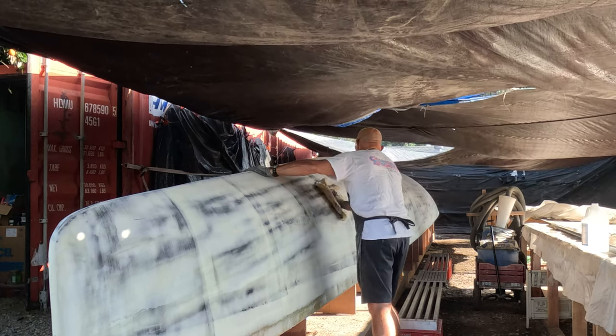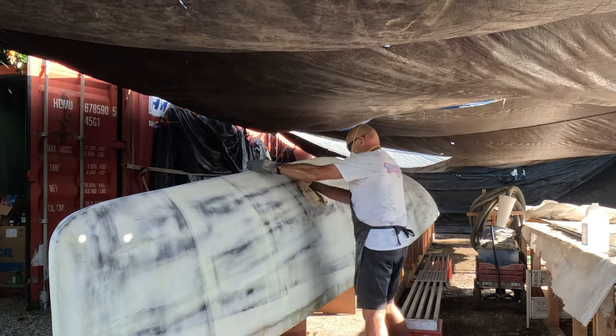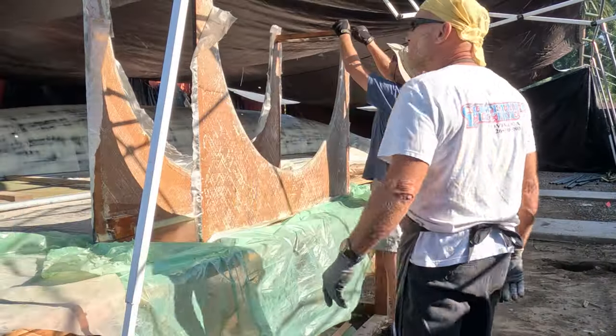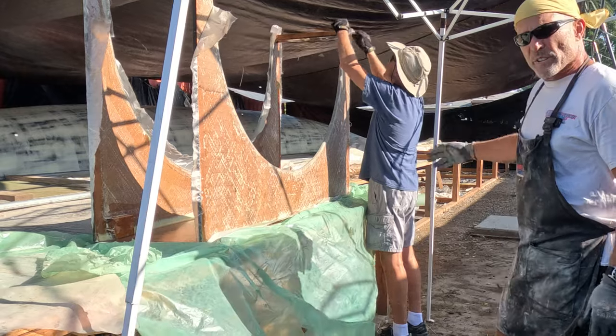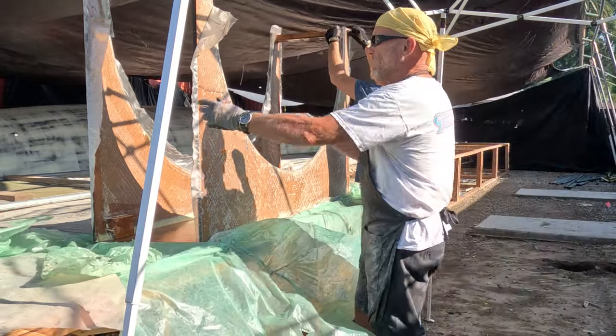It's time to do our fourth layer, which is just going to be some patching. We're going to start by wiping down the hull with some alcohol and then get some epoxy and start putting on those patches.